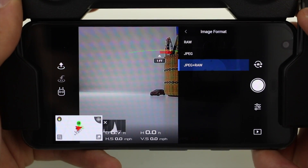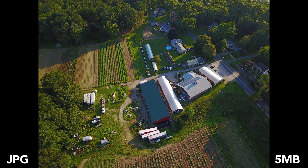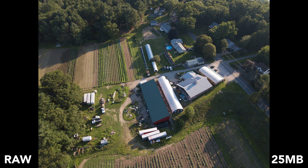I strongly suggest going with the JPEG plus raw file format, as this allows you to enjoy the best of both worlds. You get images that look great right off the bat and are relatively low sizes with JPEGs, and you get the raw images, which are ideal for clients and doing professional photo work.